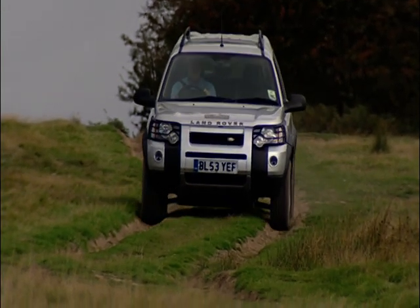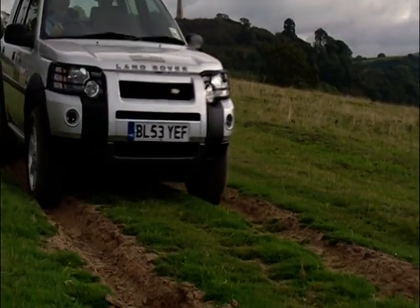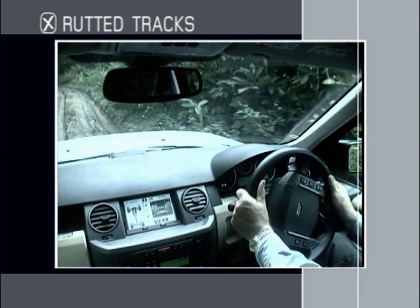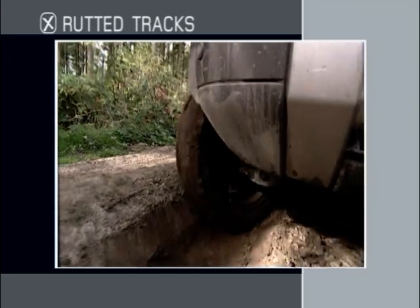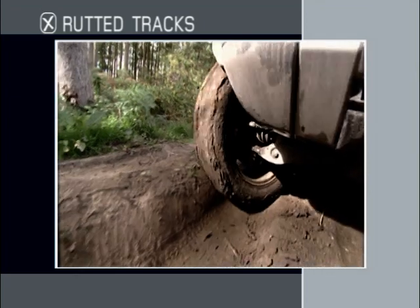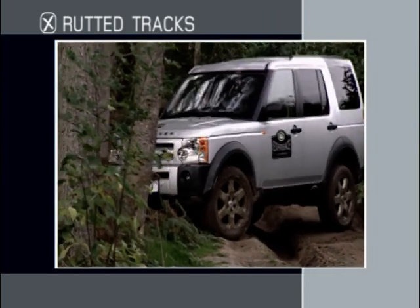It's best to follow tracks if they've already formed in open ground, but remember to avoid making new tracks whenever possible. When you're negotiating a rutted track, the most important things to be aware of are your steering position and your ground clearance. Try to keep the steering wheel as straight as possible at all times. It's quite possible to travel straight ahead for some distance without noticing that you've engaged a degree of steering lock. The high ruts will keep the vehicle on its course until a point where the vehicle is able to jump suddenly out of the tracks.